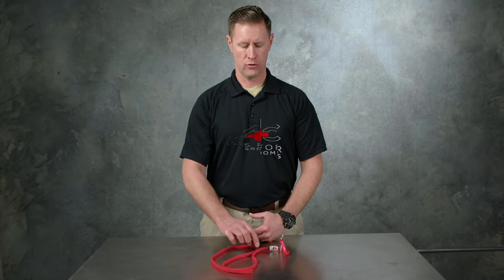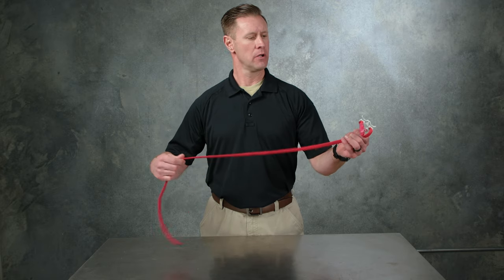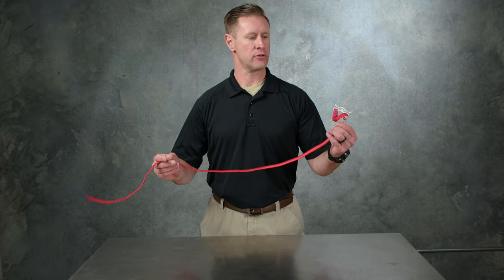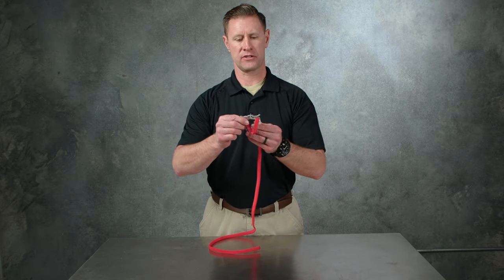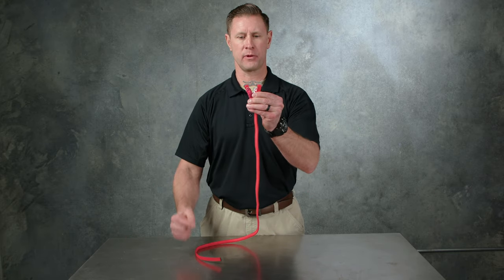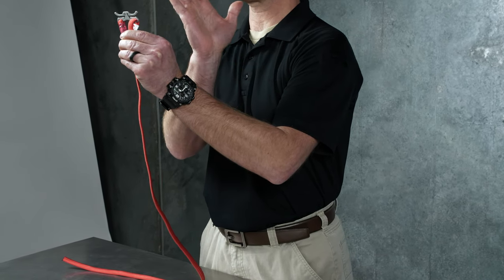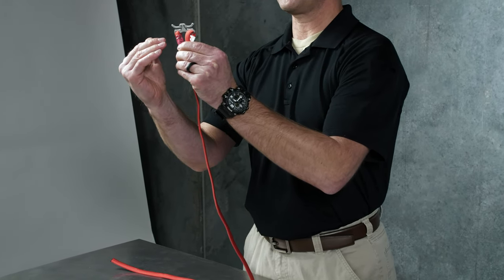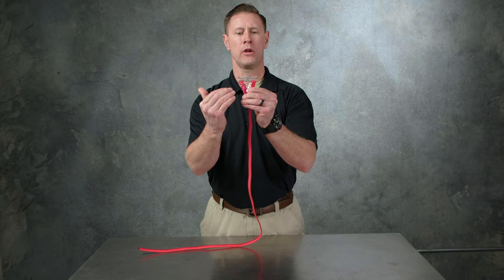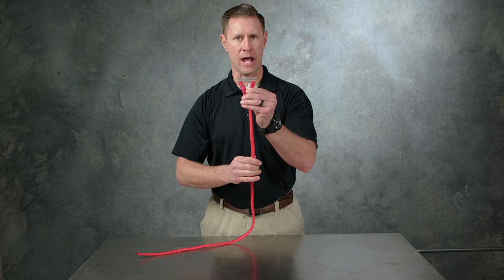The Rapid Application Tourniquet, or RATS for short, is a wrapping style tourniquet. On the RATS tourniquet, there is a locking clasp with a series of horizontal slots as well as slots at about a 45-degree angle. The horizontal slots are typically used in a training mode, whereas the 45-degree angle slots are for real-life application.